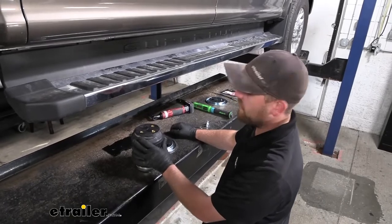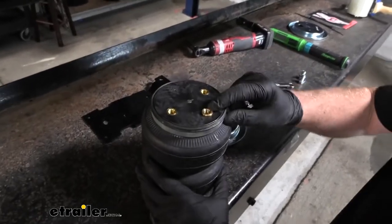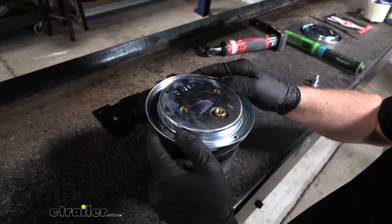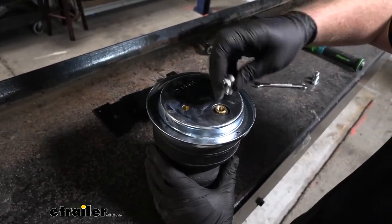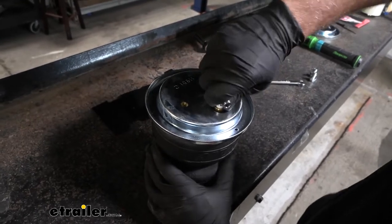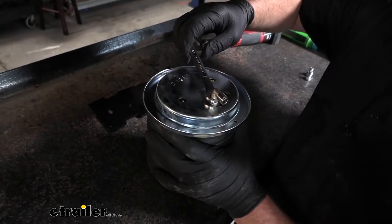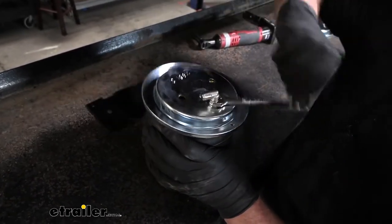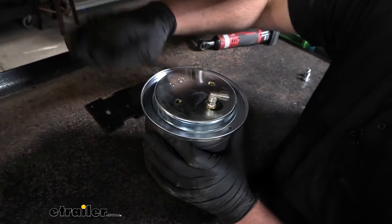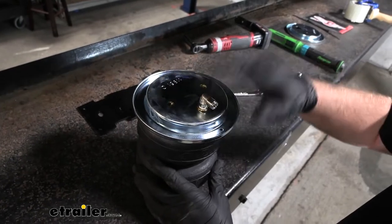Now we can start to set up our airbag. The side of the air spring that has three fittings — that's going to be the top, where the air actually goes into the bag. Take the roll plate, set it on there, take the fitting and get it started as tight as you can by hand. Then come back with a half-inch wrench and tighten it down about another turn and a half. Don't make it super tight because being brass, you can crack it pretty easily.